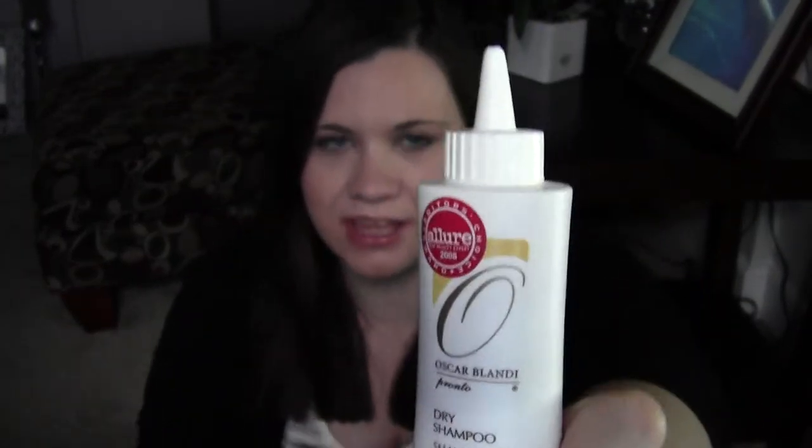Then I tried this sample, the small size trial, and it's called Oscar Blondie Dry Shampoo. It looks like this — it's in white and it does not have a sprayer. It has a little top where it comes out. This one is white, and I don't mind that it's white because I can blend it into my hair and it does okay. I feel like this definitely makes my hair grease-free. It's easy to use and it gives it a lot of volume, so I really like this.